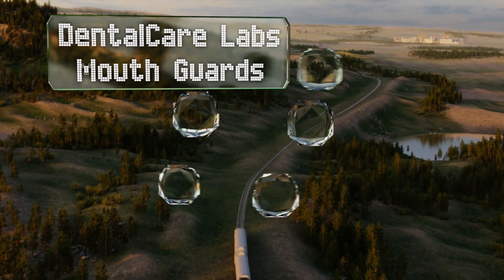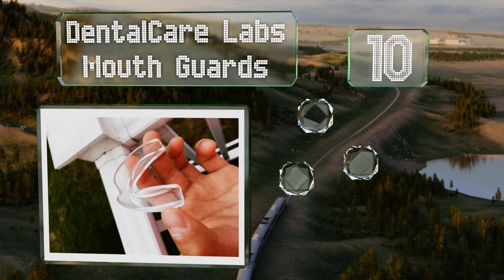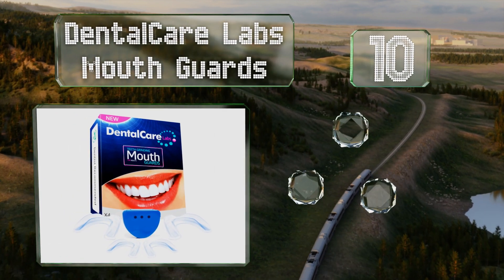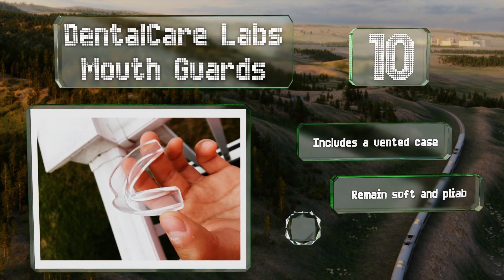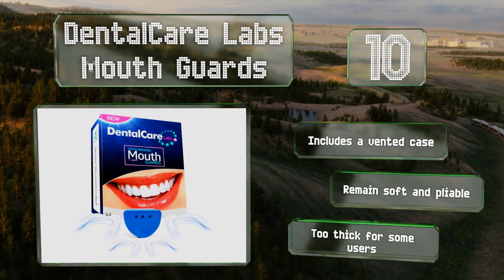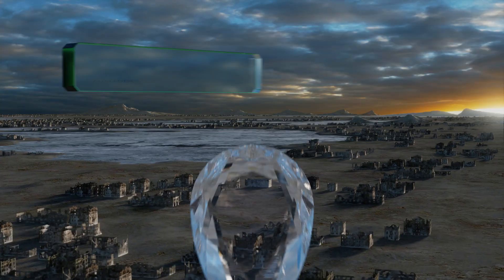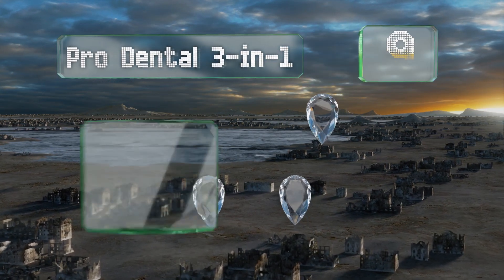Starting off our list at number 10, designed to alleviate the pain and sleep disruptions associated with chronic bruxism, the Dental Care Lab's mouth guards come as a four-pack of moldable units in two sizes which can be trimmed further to fit if needed. They come with a vented case and remain soft and pliable, however they are too thick for some users.